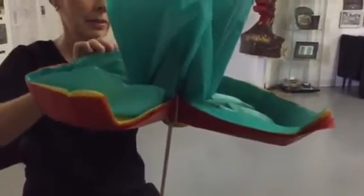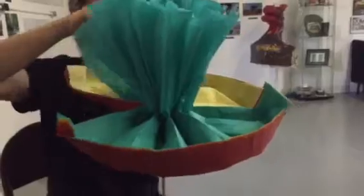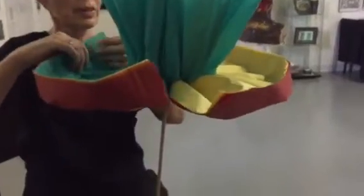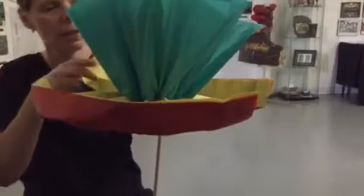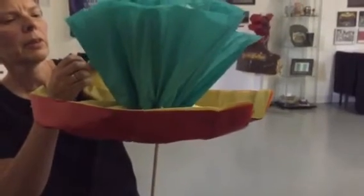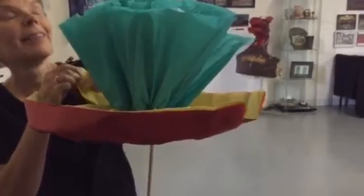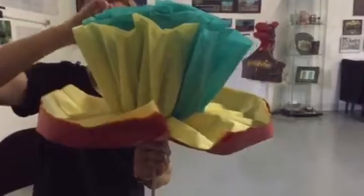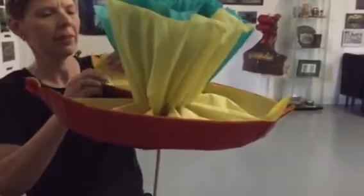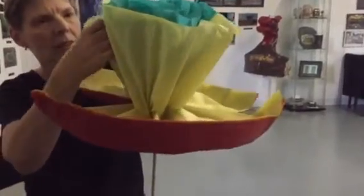They do have an expiration date on them unfortunately. The last time I made one of these was 1980, so you really don't forget — it's like riding a bike. The last place I ever saw these was at Adventureland in Iowa, and it was about ten years ago.